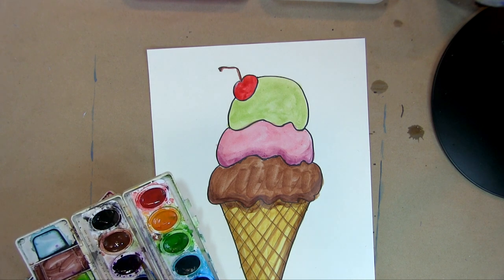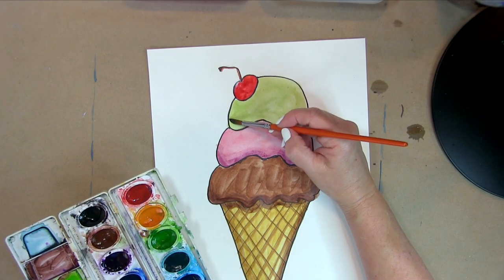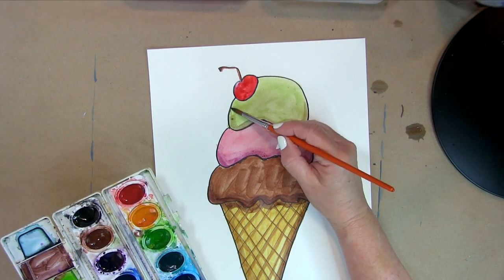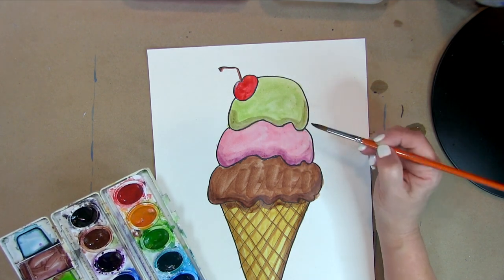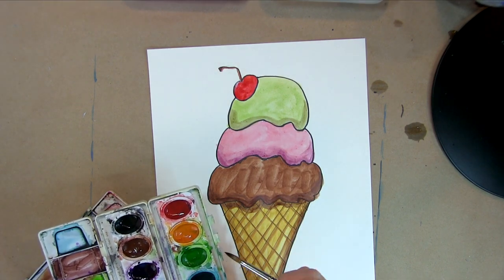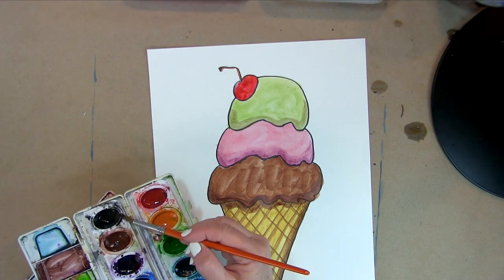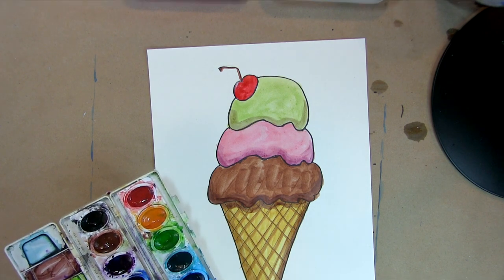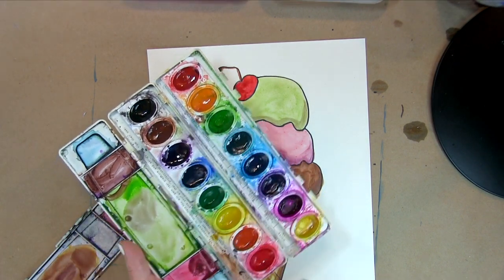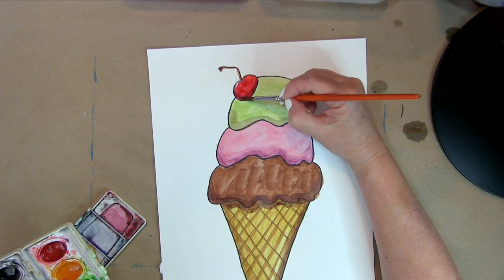Next I get green for the pistachio scoop and add a tiny bit of purple to darken it, then put a little shadow in to show depth. For the cherry, I already have red but I need it a little darker, so I go in with a different darker red and add that shadow at the bottom of the cherry.